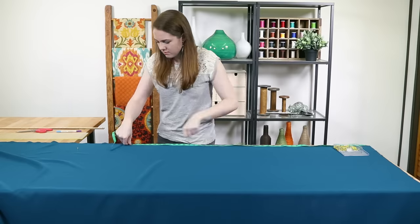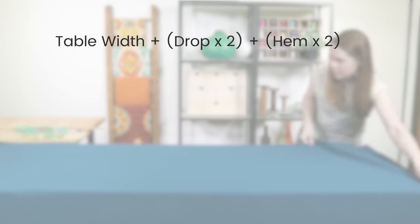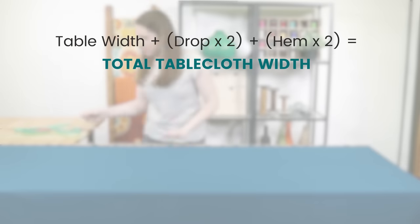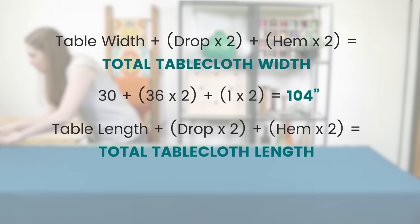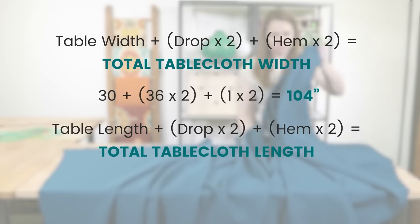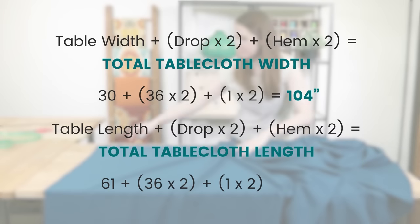Finally, you have to know if you need a hem and if so, what size. I'm going to do a half inch double folded hem. Add the table width plus double the drop plus double the hem — this is the total width you need. For me, that's 30 plus 36 times 2 plus 1 times 2, which is 104. The total length is the table length plus double the drop plus double the hem. For this tablecloth, that's 61 plus 36 times 2 plus 1 times 2, which is 135.